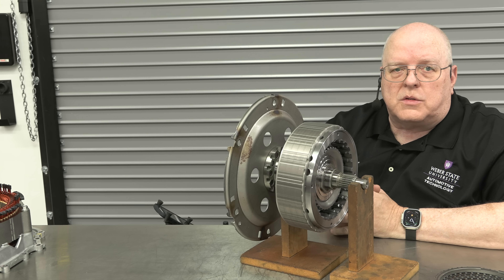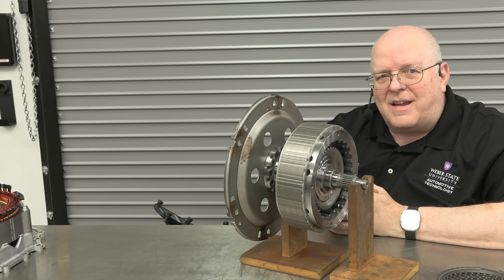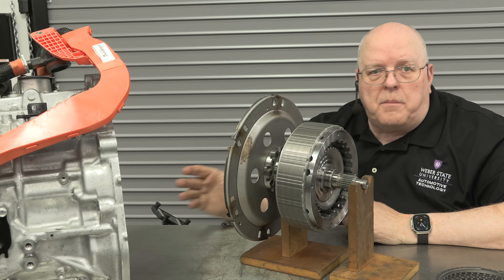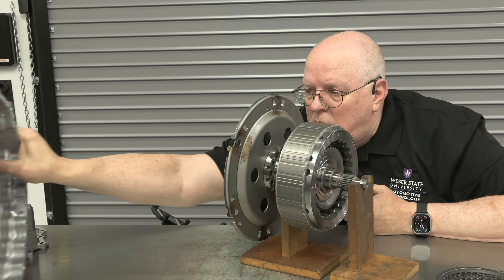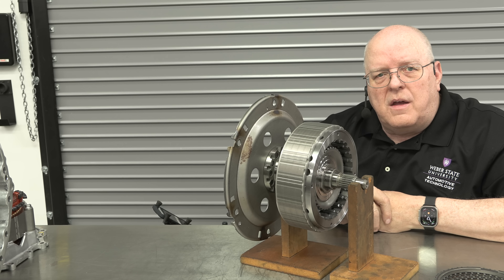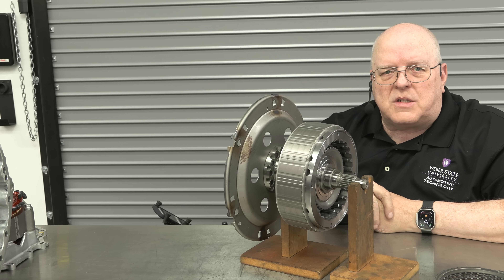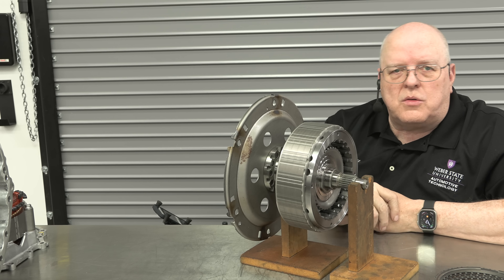Combined with this 3.5 liter twin turbo V6, this is a very powerful combination that puts these vehicles in a class with high torque and good fuel economy when you need it. It's a very impressive system — they built this module to bolt up to just about any engine and transmission combination, making it universal. Other vehicle manufacturers have parallel hybrids: Ford has a parallel hybrid system somewhat similar to this, and Jeep has the 4xe system, which is also a parallel hybrid.